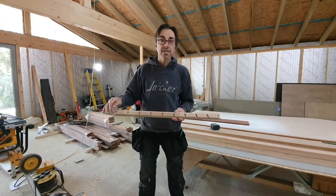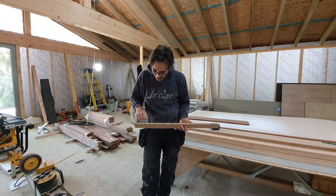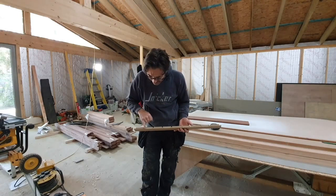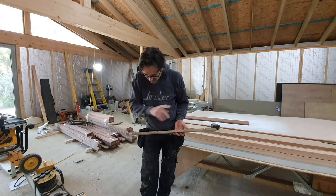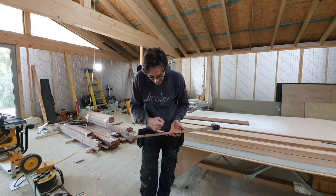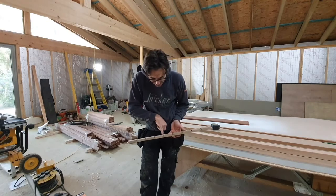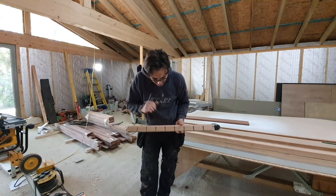You can see on this model — a section through the mitered frames — that there are two different moldings here. They're basically half-lapped. The way I'll do it is: I'll fix one, leave the next off, fix the next, leave the next off, and so on. The polisher can then polish in the rebates and everything else, and then we'll set those in last. That way, if there's any shrinkage, you won't see any missing stain or discoloration.